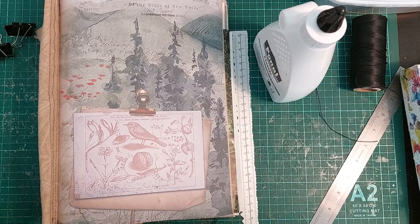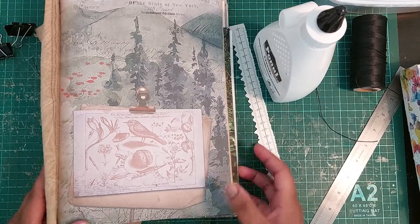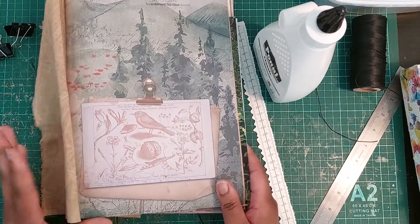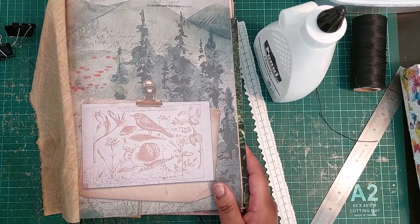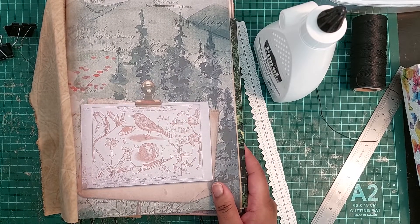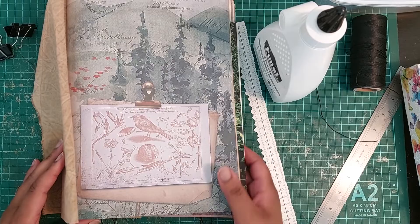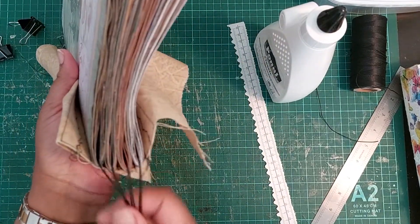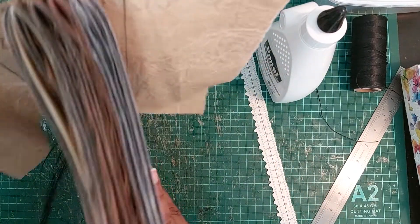We continue with installing the signature into the cover. I've obviously sewn in all four signatures — this is what it looks like.